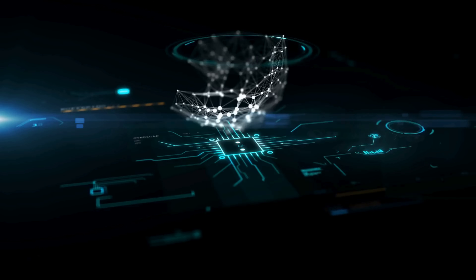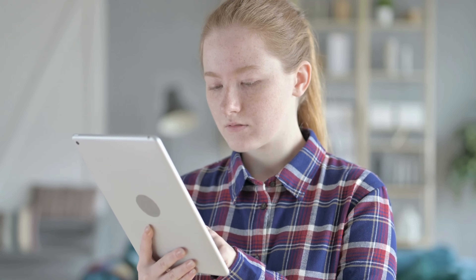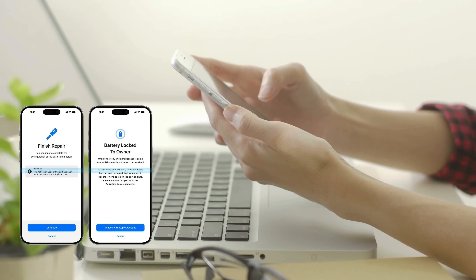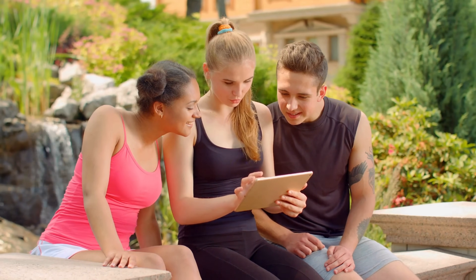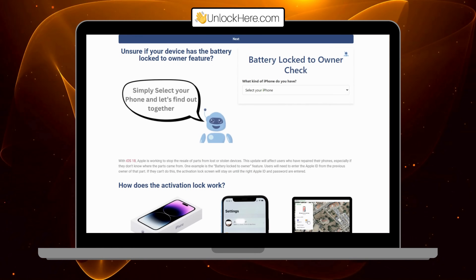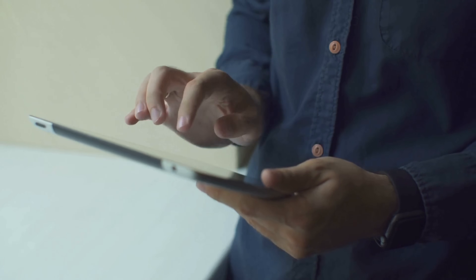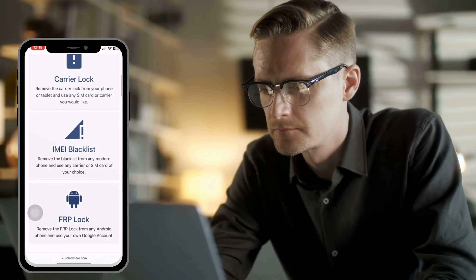You've probably come across various services and software claiming to remove the battery lock from your iPhone. Maybe you've even tried a few and found them either too risky or just plain expensive. A lot of people end up with battery-locked iPhones, especially when buying secondhand devices. That's where Unlock Here's AI-powered unlocking web app comes in. This service is designed to be safe, quick, and most importantly, free. Let's move on to how you can use Unlock Here's AI unlocking assistant to get rid of that annoying battery lock.